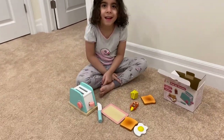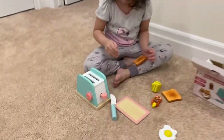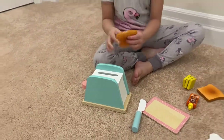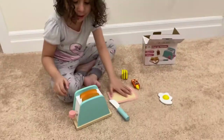What's your favorite thing about the toaster? How does the toaster work? We flip it like this, then we put it over here and let them toast.